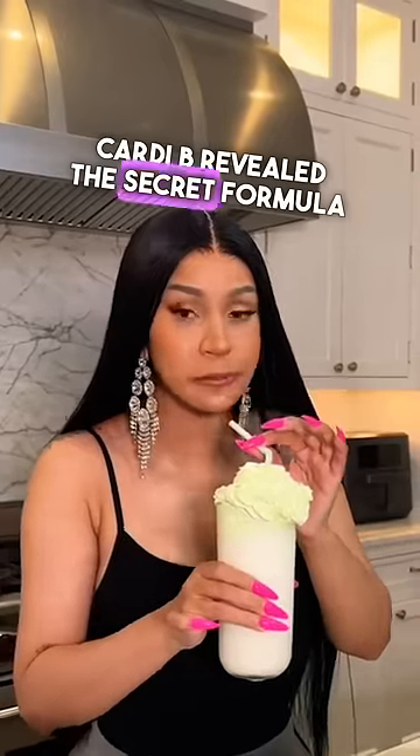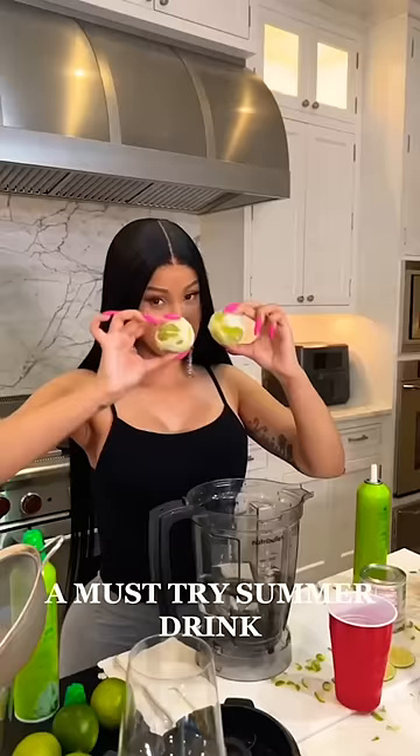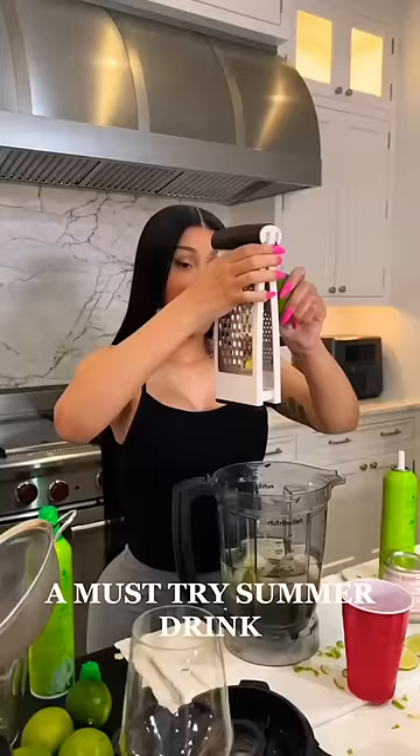Cardi B revealed the secret formula to her go-to cocktail and it looks incredible. Two cups of water, two limes, and a little bit of lemon zest.